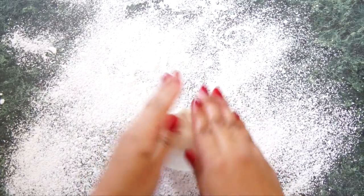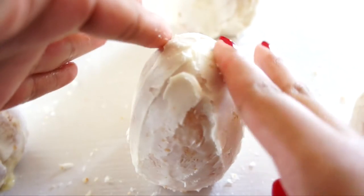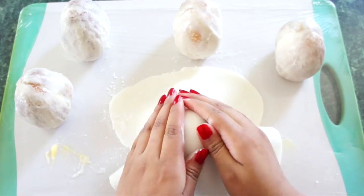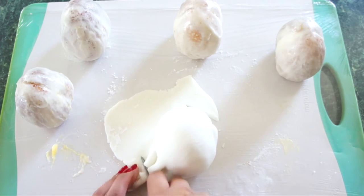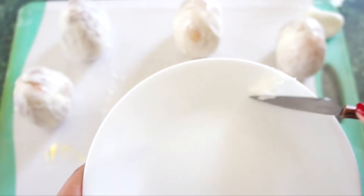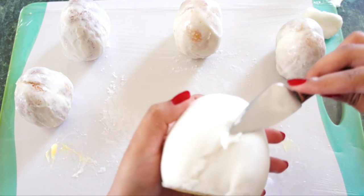Generously dust your counter with some powdered sugar and roll out a small piece of fondant, big enough for one egg cake. Then get your clean hands wet and run your fingers along the frosting of each cake to make them as smooth as possible. Now you can cover each cake in fondant, carefully trimming away any excess. If you get a problem like this, simply take a small piece of fondant and some water, mix it around until you get a paste, then smooth this onto the areas where it needs to be covered.